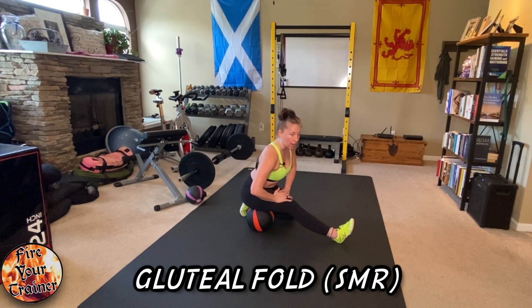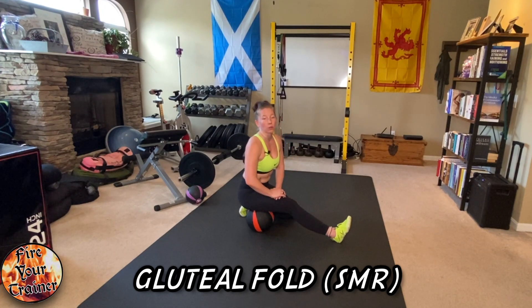Rolling side to side, I can feel some referred pain running down my leg. Sometimes you're just hitting the sciatic nerve, sometimes you're actually feeling some muscle pulls further down into the knee — all of that is completely normal. This is foam rolling the gluteal fold.